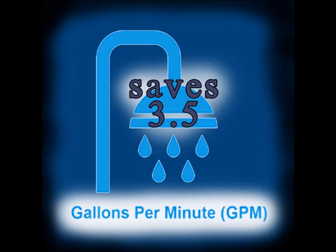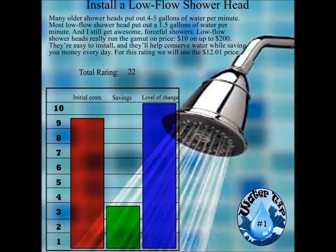You'll be saving roughly around 3.5 gallons a minute. The LC rating is 10 because it's better than our old shower head. Well, the LC rating actually deals more with life-changing activities — what you have to do in order to make the tip work. And we don't have to do anything every day with this, so it didn't change our lifestyle in any way.